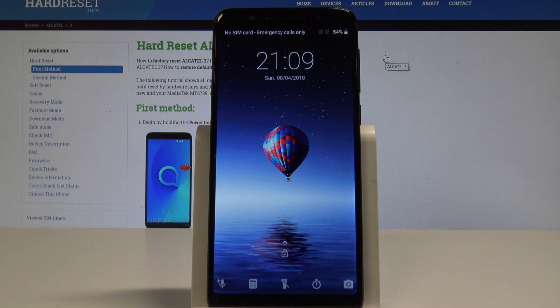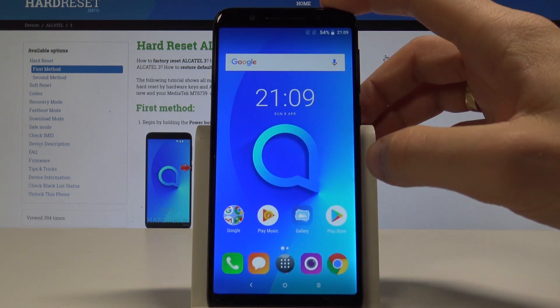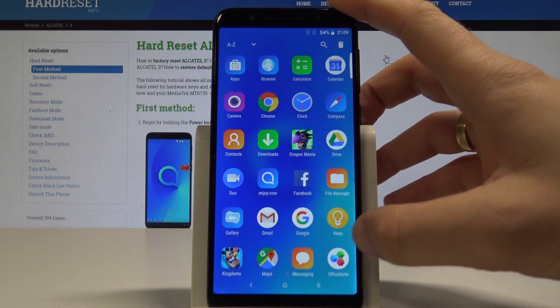Here I have the Alcatel 3, and let me show you how to perform the hard reset operation on that device using the Alcatel settings. At the very beginning, let's unlock the screen and tap the apps icon.